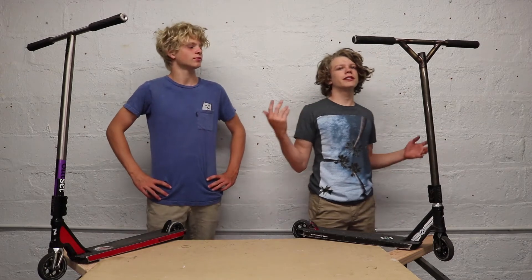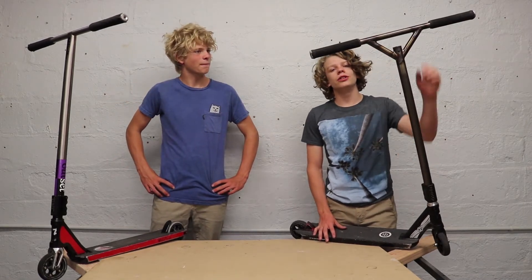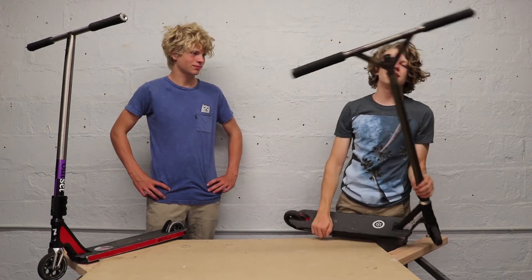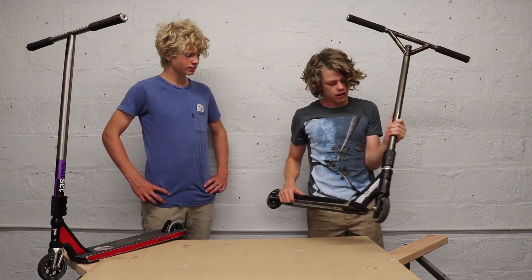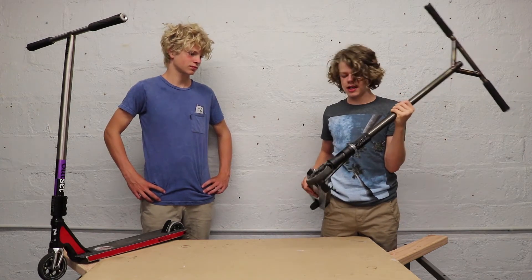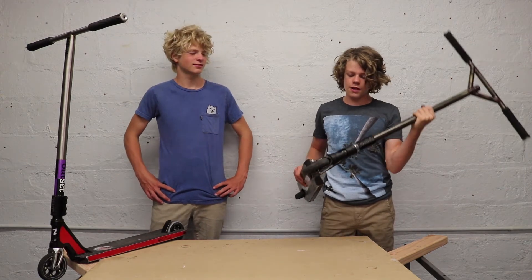Alright, my turn. Starting from the top, I have Animal metal bars because they don't break. Then I got Addict OG grips. I just got these Proto Full Slayer V3 bars — 24 wide by 26 tall. I got this Proto Zack Martin SCS. An Odyssey headset — highly recommend the Odyssey headset. I've had it for about two years and nothing has happened with it. Still smooth. I got an Apex Quantum fork.